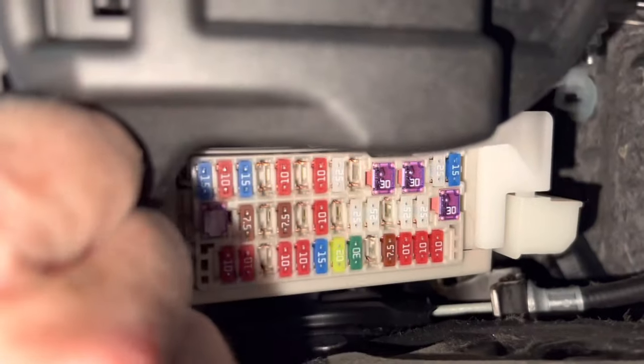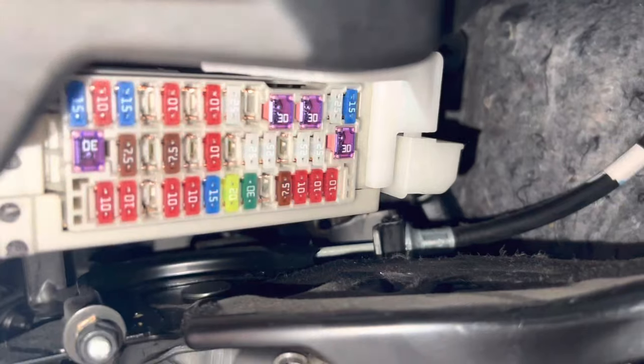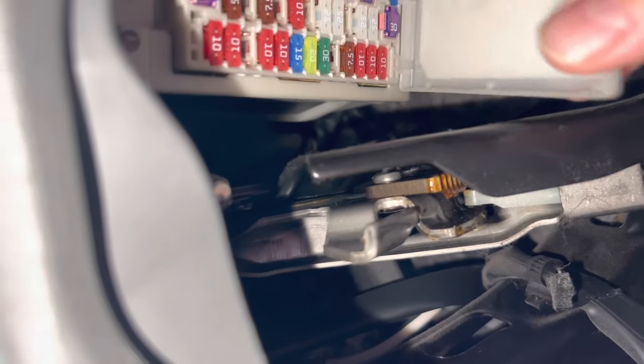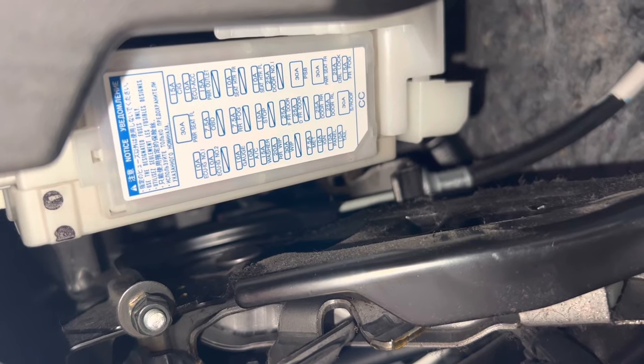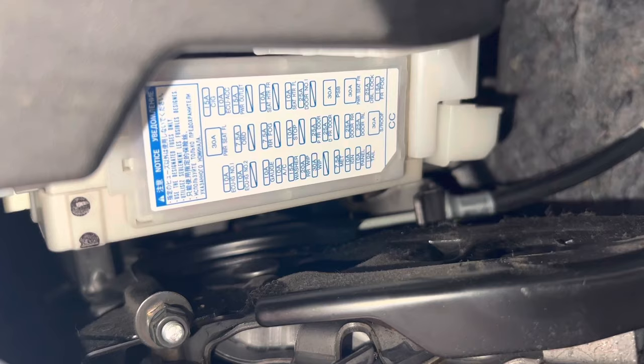You pop the lid off and there you go. The lid has holes on one side and a clip on the other side. You just put the lid back on and make it snap. And then if you want to freeze it, that tells you where all the fuses are and what their purposes are. So if you're looking for a particular one, that'll tell you.